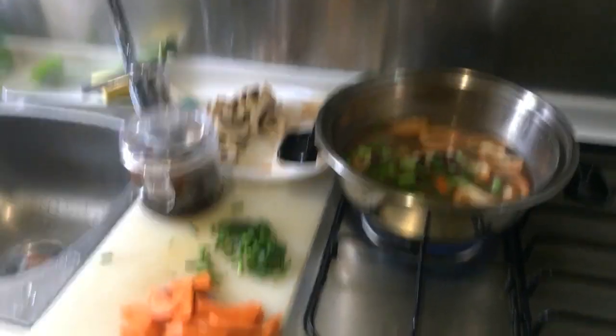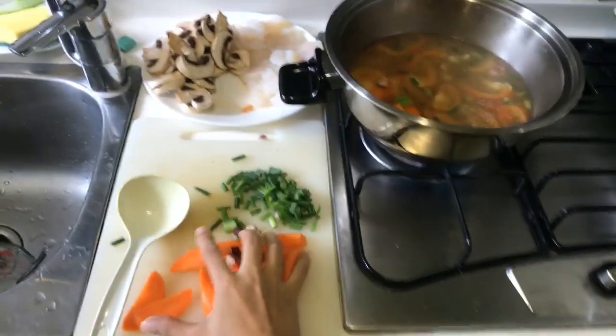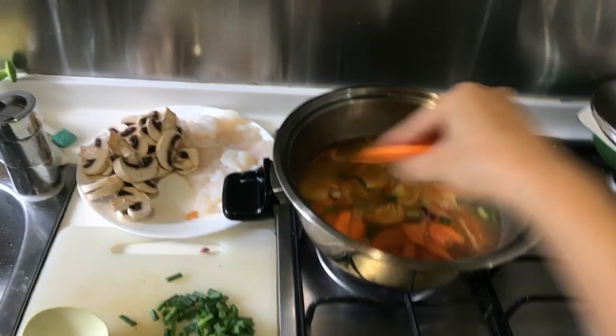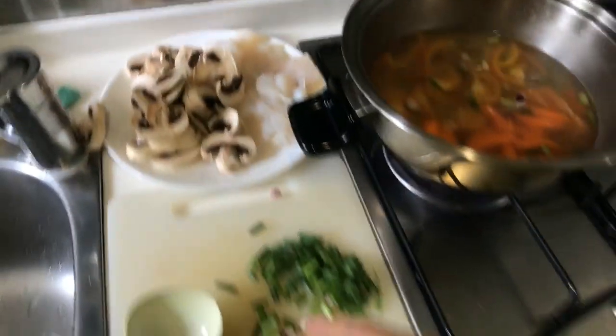Time to add in the carrots — be careful so that you don't get splashed by hot water. Mushrooms can wait.